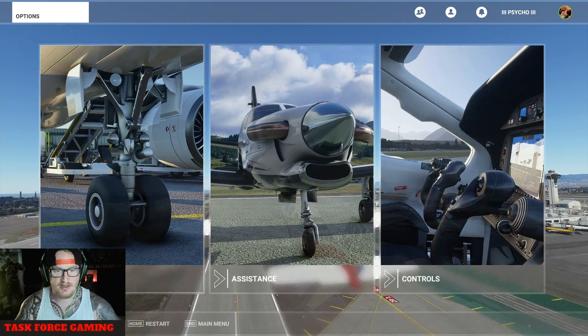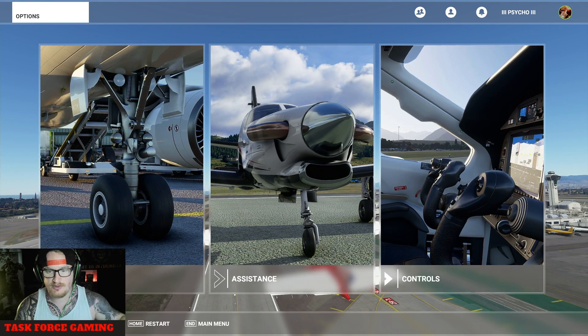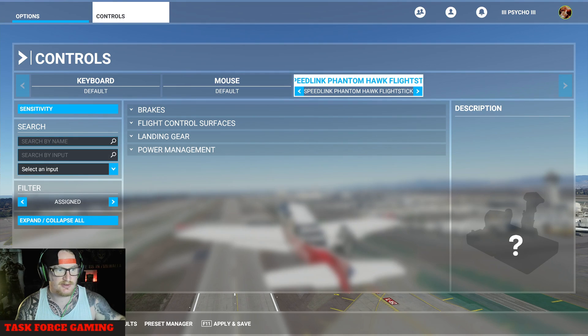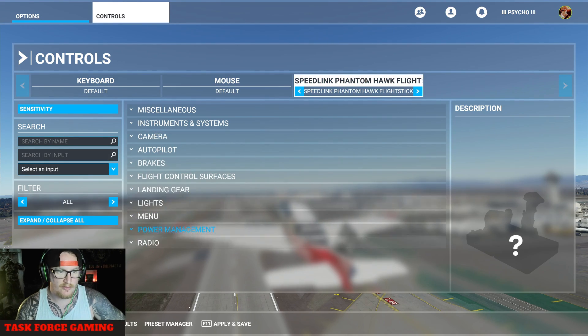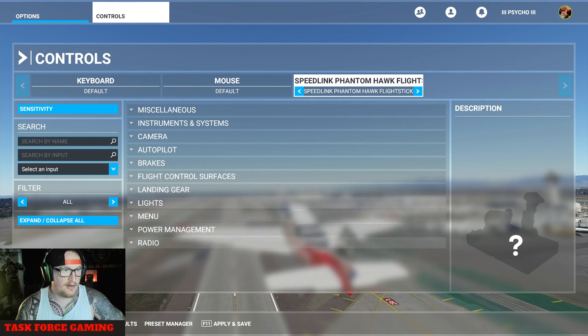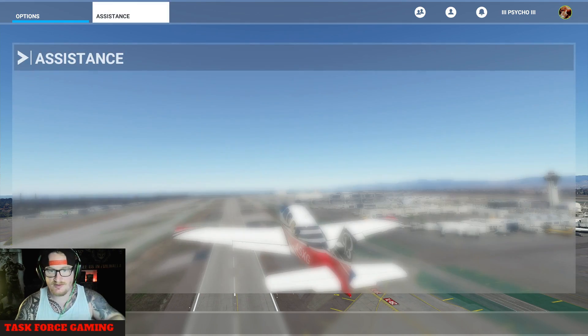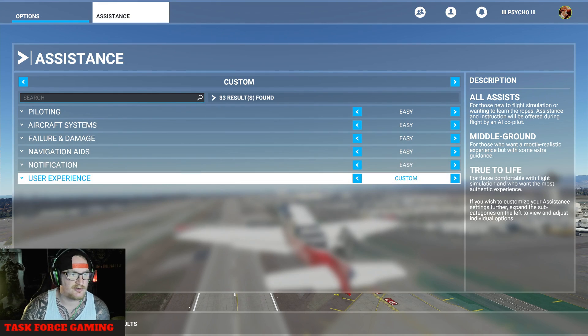Now we're flying. You can pause the game at any time — it will stop you exactly where you are in the air. You can go into Controls and mess around with the sensitivity, the inputs, all the assignments. Everything is accessible. You've also got all your assistance here — aircraft systems — you can put everything on Easy just while you're getting used to it.